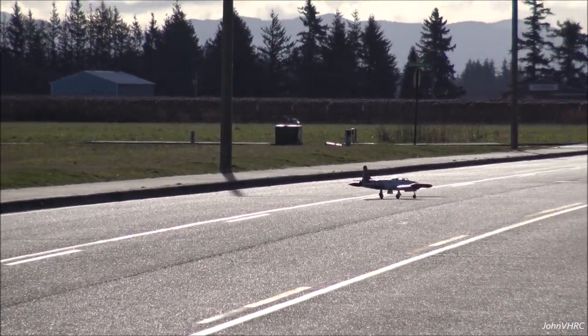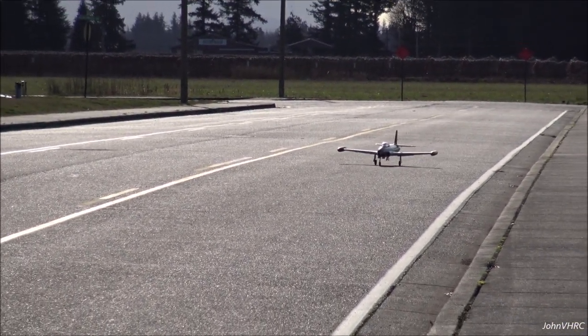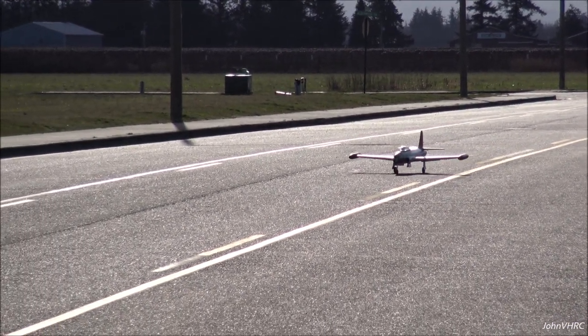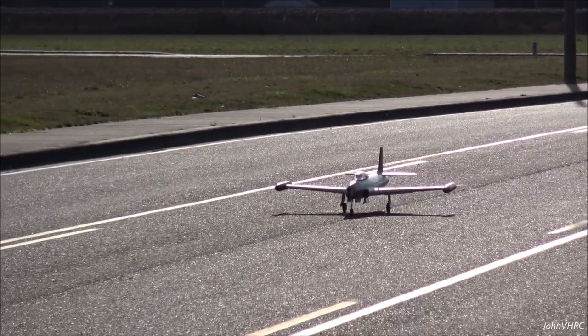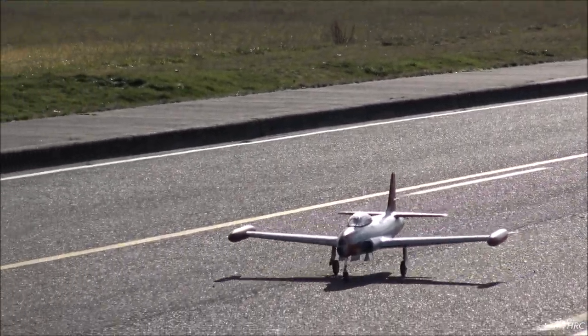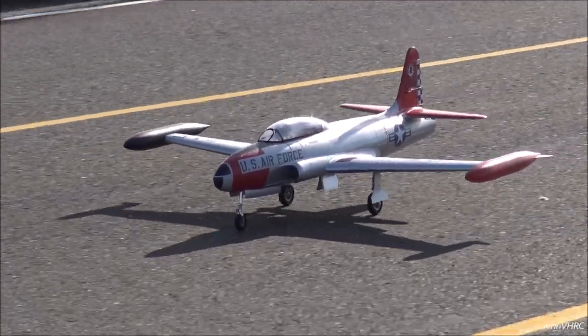That's a keeper. Nothing wrong with that at all. That didn't have any bad habits, did it? No, but it was just that one spin. I don't know if I just did kind of a high speed stall there or I was too slow when I dumped it.